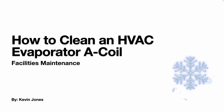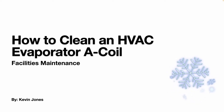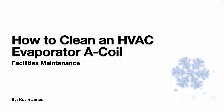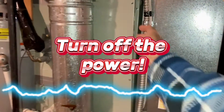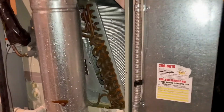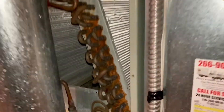Today we are talking about how to clean an HVAC evaporator coil, specifically an A coil. With the power off, we'll remove this panel — there are six screws that hold it in place — then we'll remove this triangle panel and you can see your A coil.